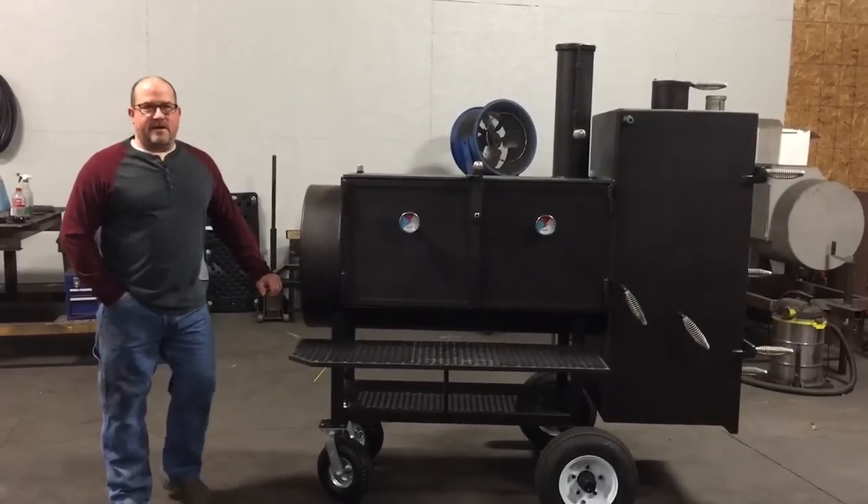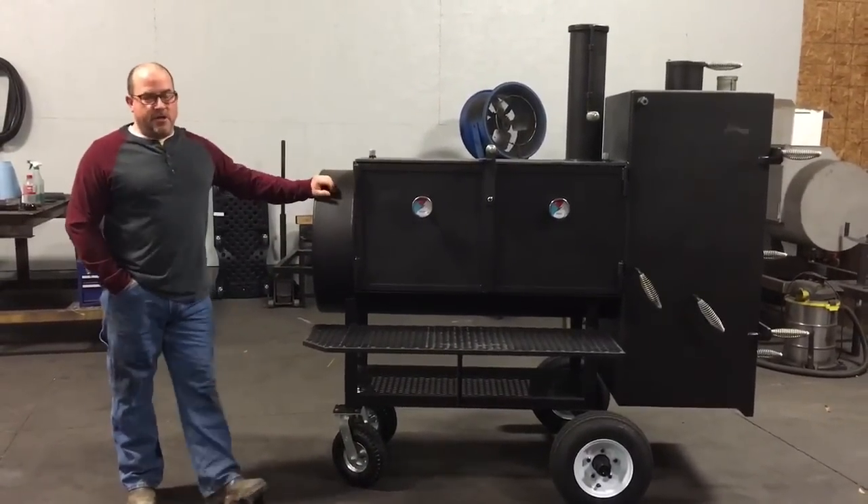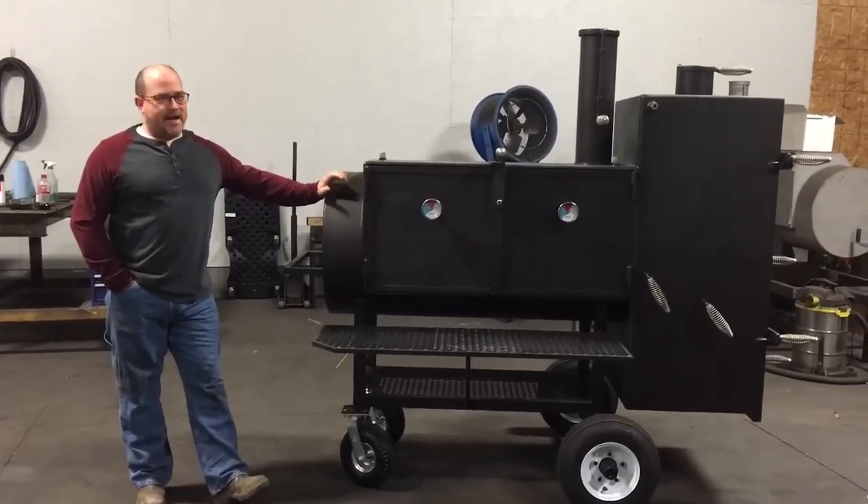This is Paul, Shirley Fabrication, Tuscaloosa, Alabama. As promised, I'm going to do a quick video of this cooker. I posted this cooker on our Facebook page last night.